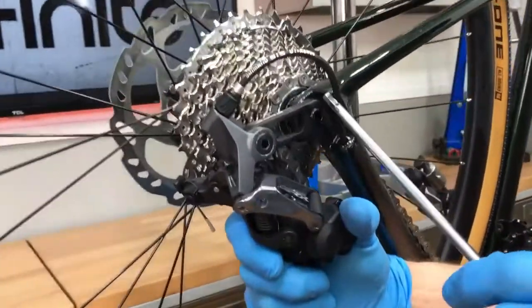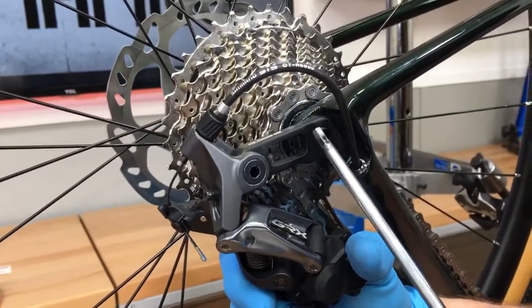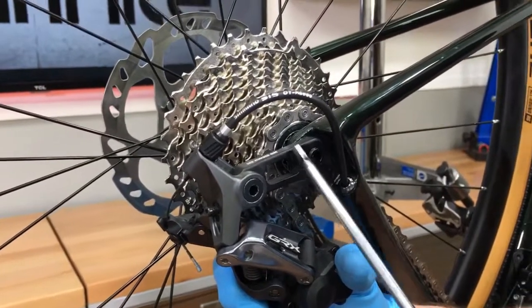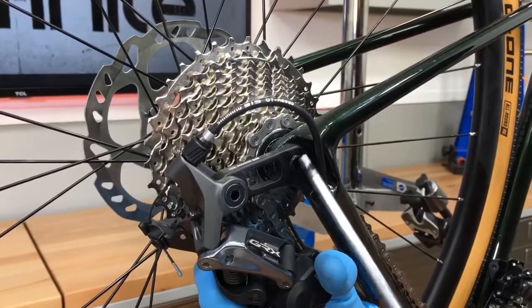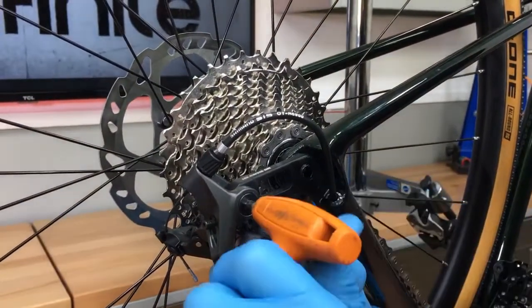Just to draw your attention to this — these newer Shimano derailleurs like the R8000 and 9100 have that short dog bone link and then the derailleur flies off from there. This particular one has a proprietary setup with a through axle, but it's still the same basic system.